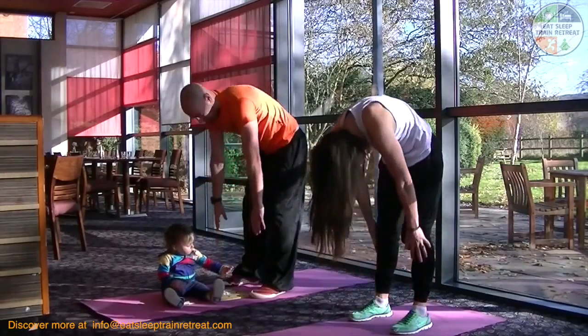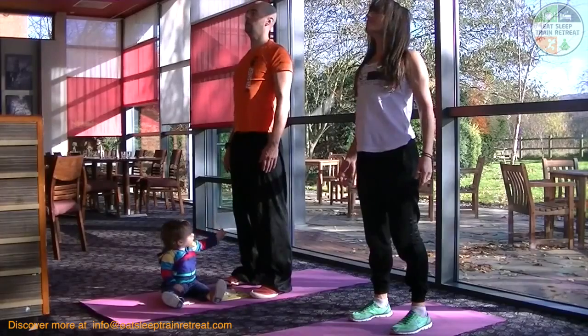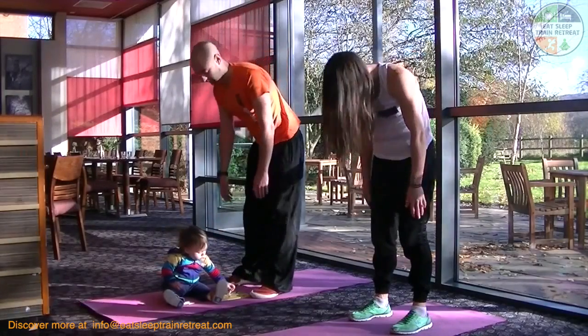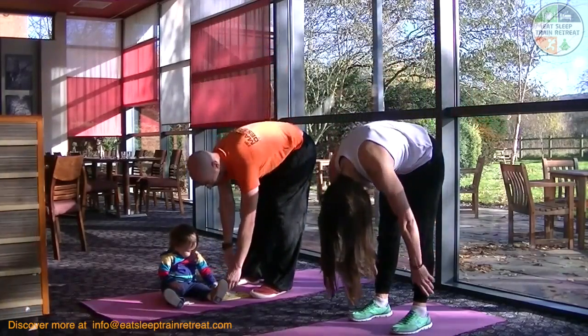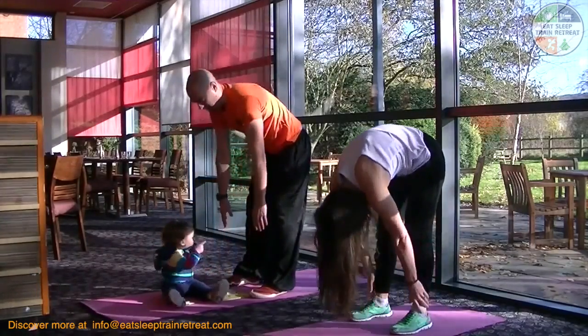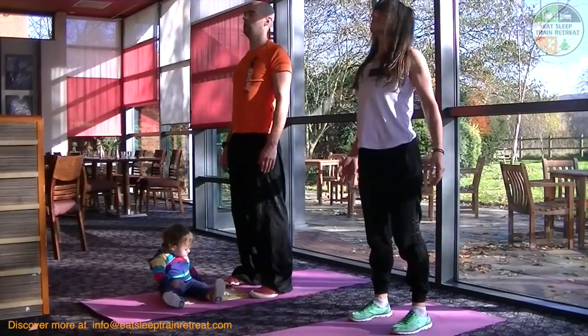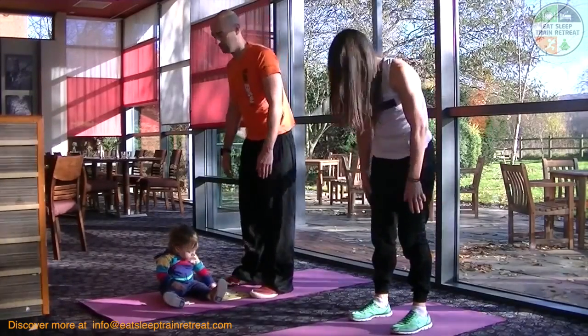Think of elongating through your spine at the top, peeling each little section of your spine down bone by bone. Draw your belly button muscle in as you uncurl through the movement, and the same on the way down, to activate your deeper core to give you some spinal support.